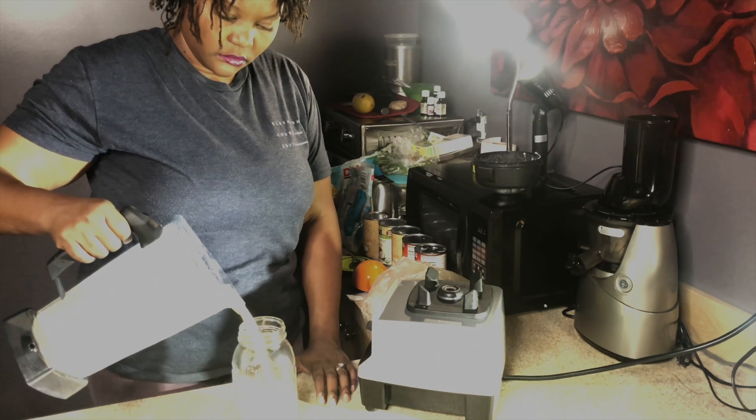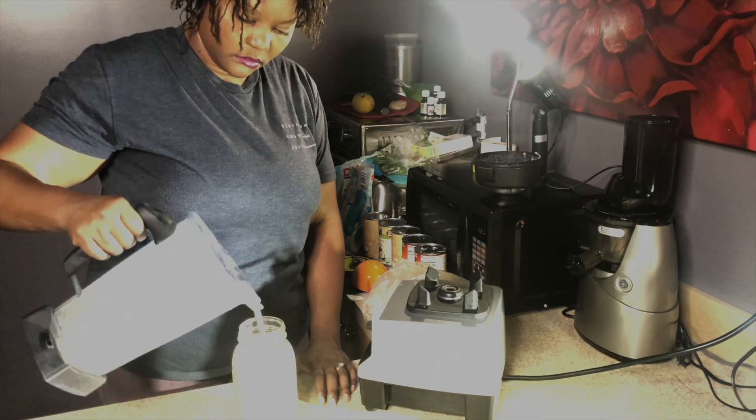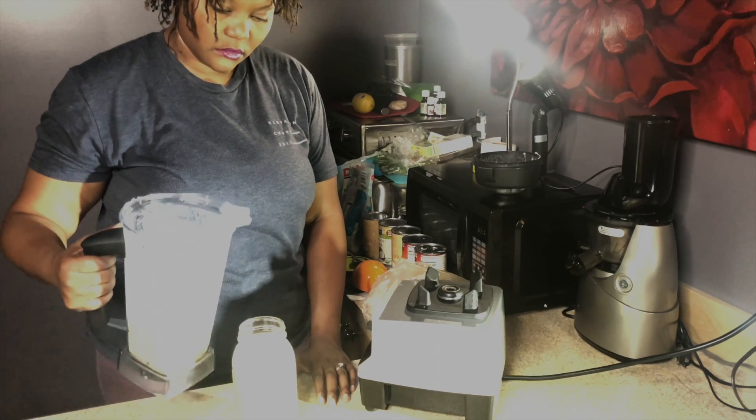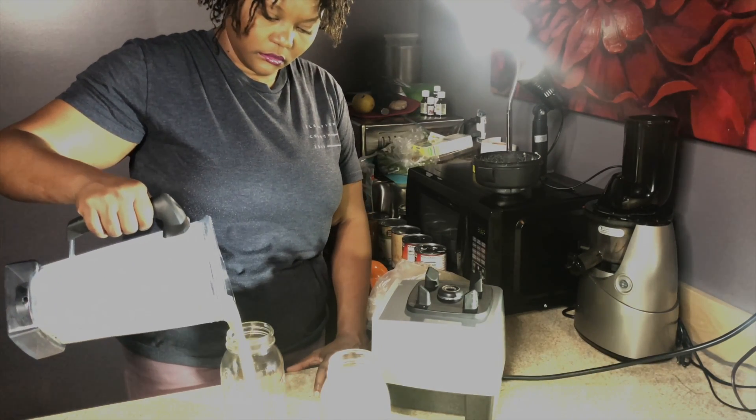This recipe makes about 45 to 50 ounces of piña colada smoothie that you can distribute between your glasses. You can freeze these and take them to work or to school, or they can store in the fridge for up to a week.